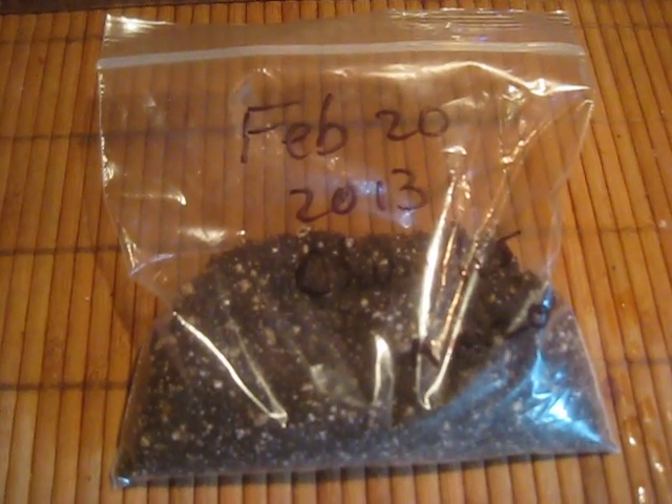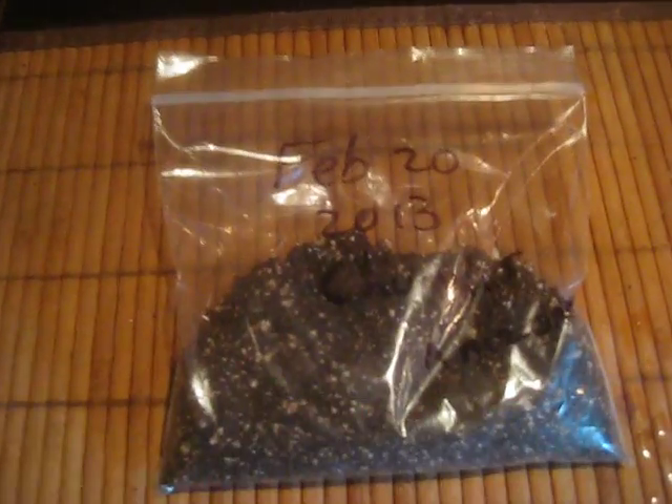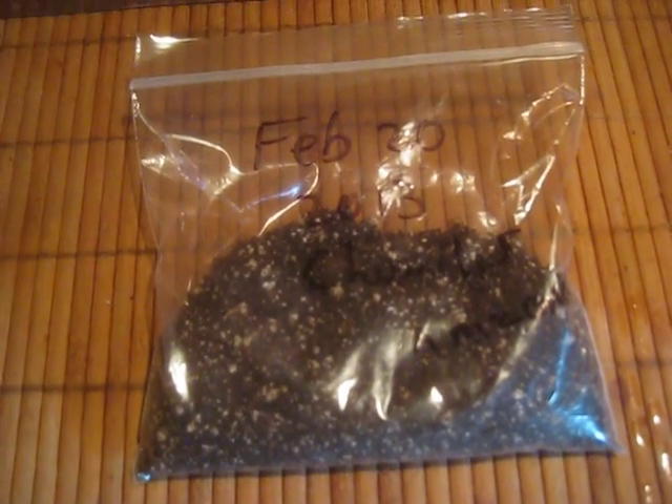Just keep them in room light — even in darkness they'll germinate. Once they sprout, you can take them out and pot them up. That is the quick and easy way to germinate palm seeds if you don't have a greenhouse.